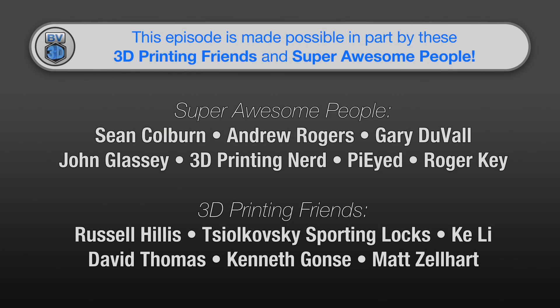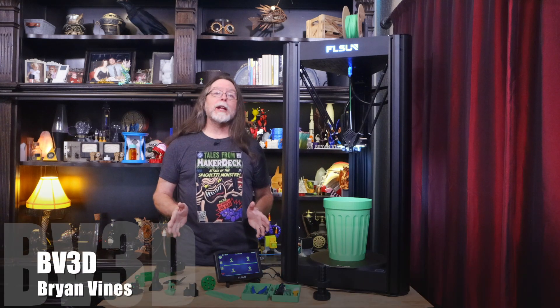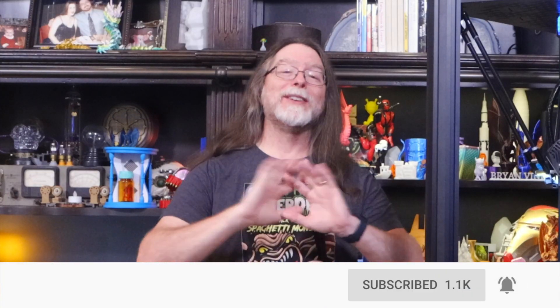This episode of the BV3D channel is brought to you in part by these awesome channel members. Welcome back! If you're new here and you're wanting to learn about 3D printing, 3D modeling, and other 3D printing related stuff, start now by subscribing and clicking the bell so you don't miss anything.